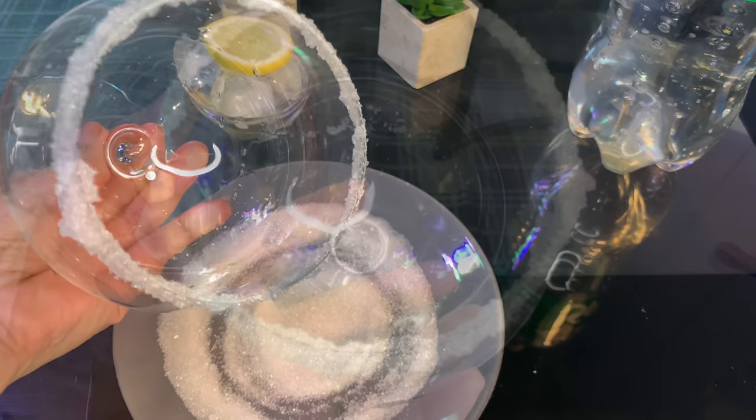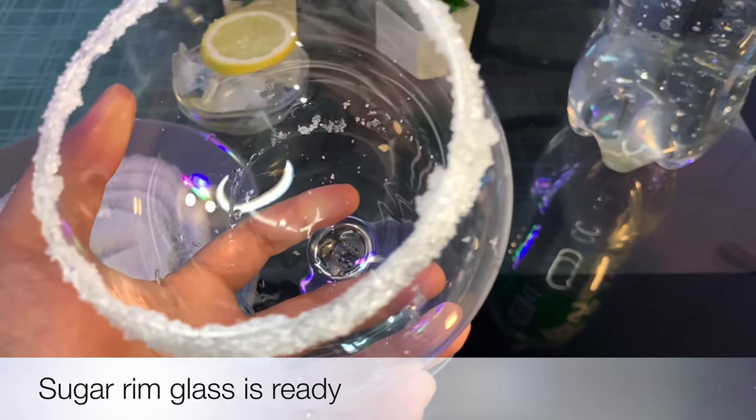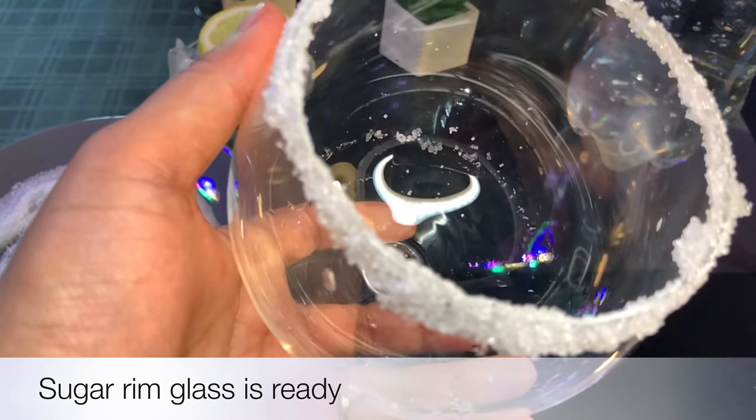Look at how beautiful it is. The glass is done with decoration, and this decoration is a glass decoration.